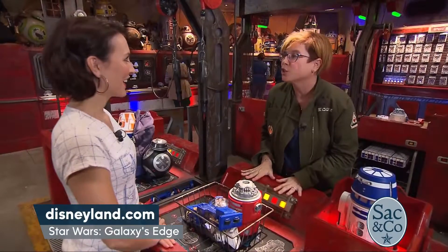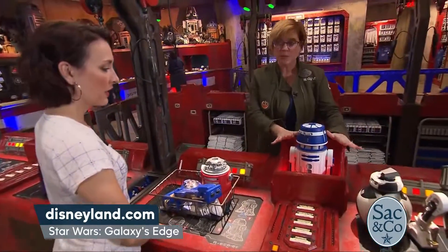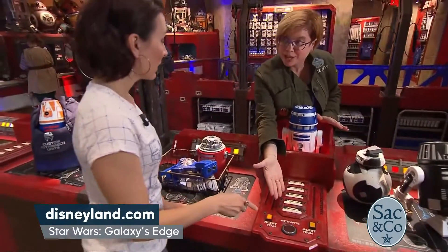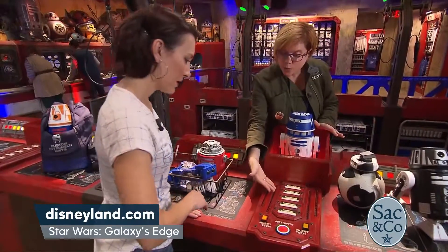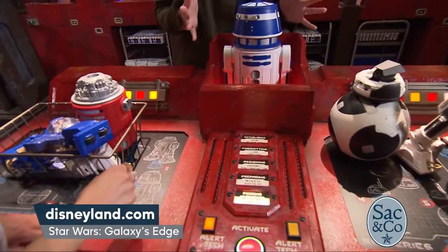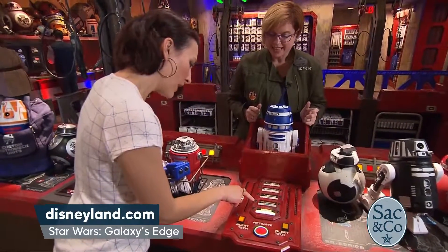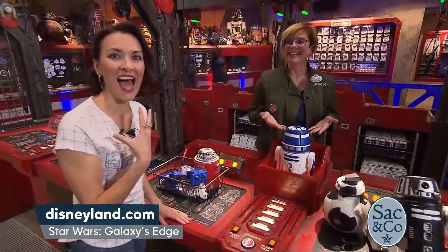Once you have it built, you're going to bring your droid to life, and how you do that is you put it in the activation station. So we have one pre-built here, and who doesn't love to push a blinking button? You're going to push the button — yeah, push it now! And you're going to start to see this whole panel light up — it's the process of building your droid and coming to life. It's priming, now we're preparing. You're starting to get movement in your droid — he's coming alive!